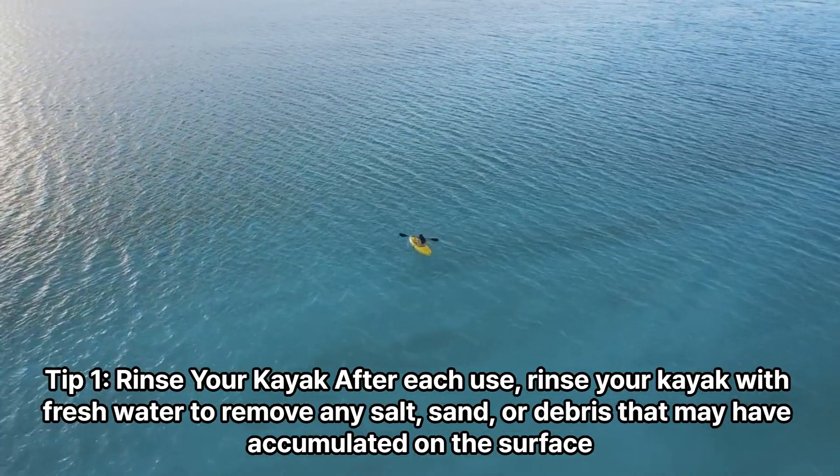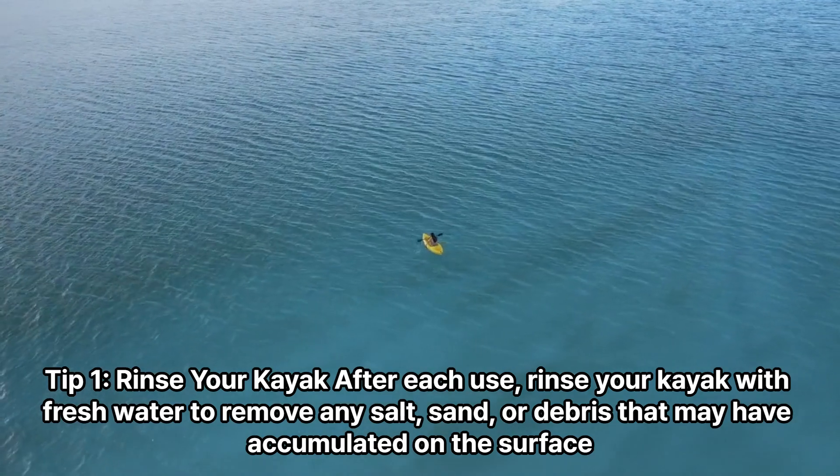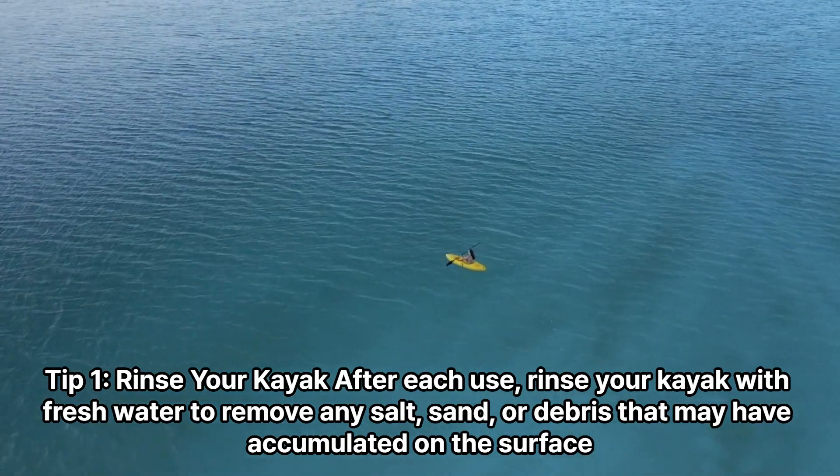Tip 1: Rinse your kayak. After each use, rinse your kayak with fresh water to remove any salt, sand, or debris that may have accumulated on the surface.